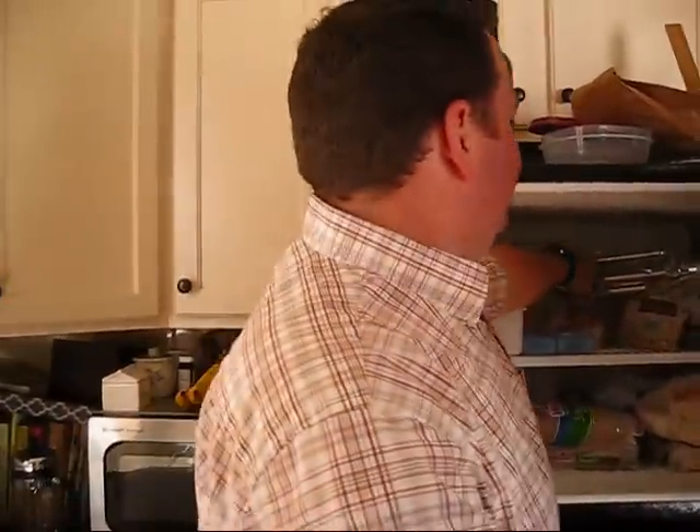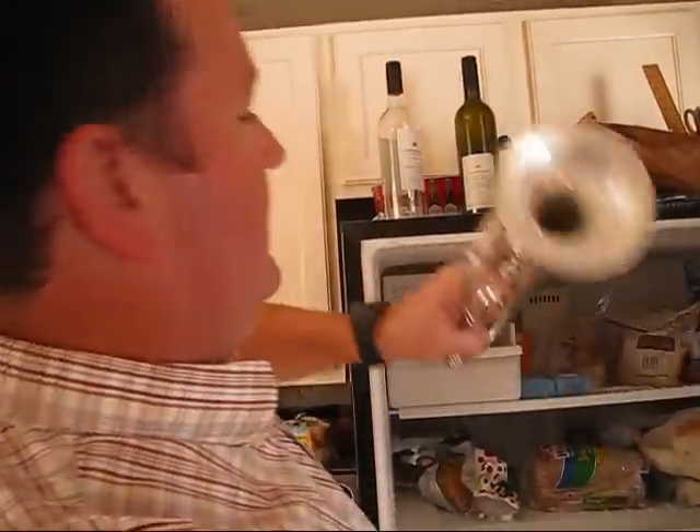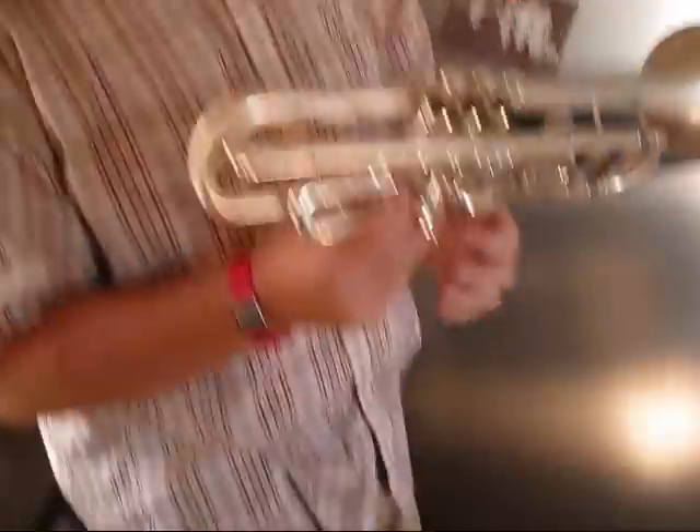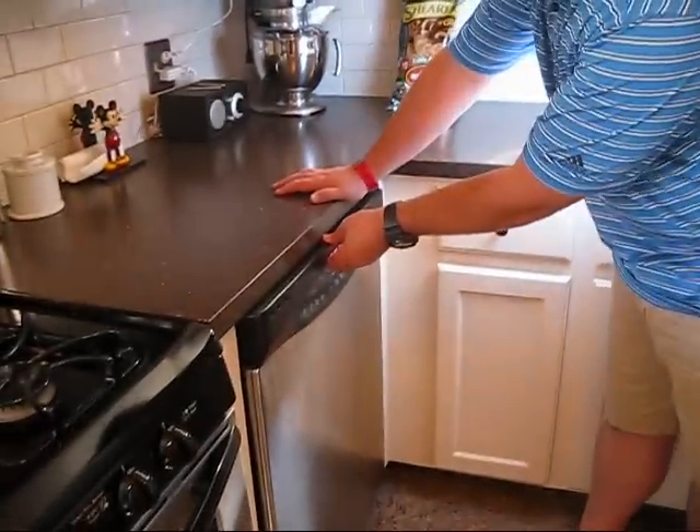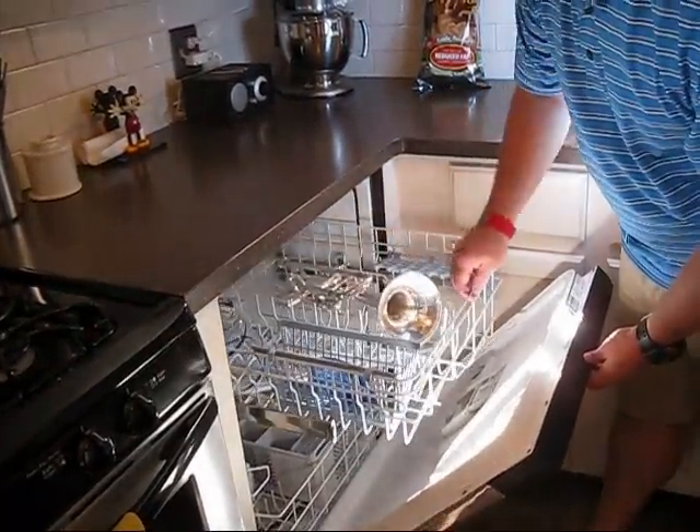Let's pull the trumpet out of the freezer. It's cold. Sometimes that happens. Having a clean instrument is important to the entire process. Any resistance you have in your trumpet could be detrimental to this entire process. I prefer to clean my trumpet this way. Fresh and pretty.